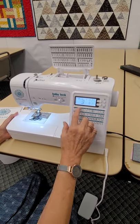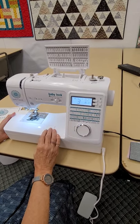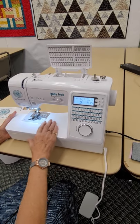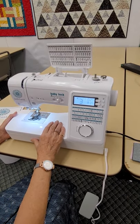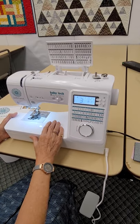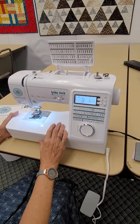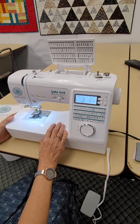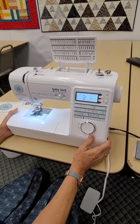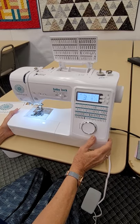These machines do have a computer inside, so they are happiest in a temperate zone — temperatures where you're comfortable. You don't want to leave it in a storage unit, a cabin, or somewhere with extreme heat or extreme cold. The best way to save your motherboard and extend the life of your machine is to keep it at a comfortable temperature. If you need to put it away, put it in a tote or bag in a closet.